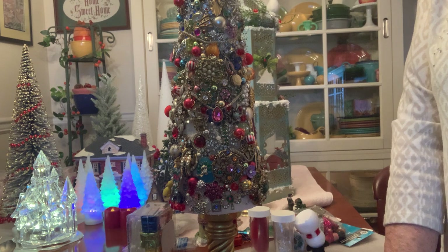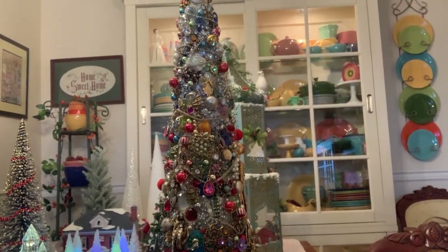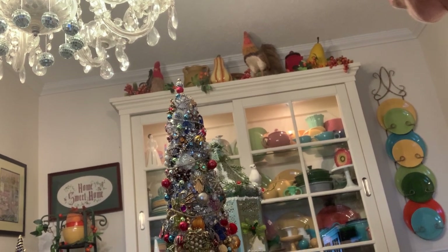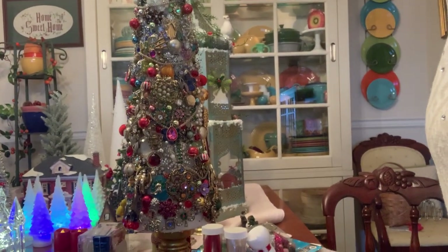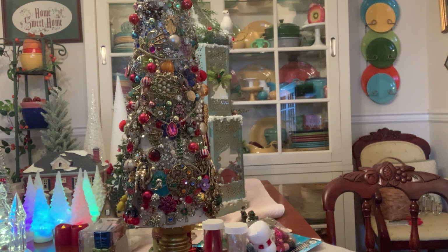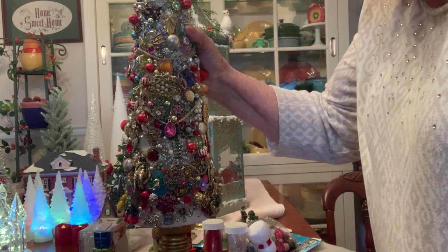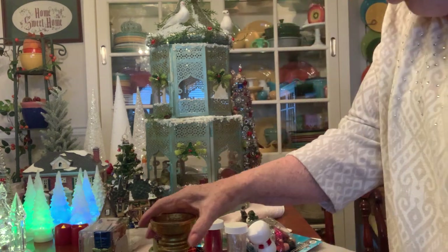Let's pull this back a little and see if you can see the top of the tree — there you go. That's just one side, so that's what I work with. And if you have vintage jewelry, especially rhinestones, and you want to get rid of it, I'm the person you want to see. Now I'm going to remove this because I don't want to knock it off and have a disaster.